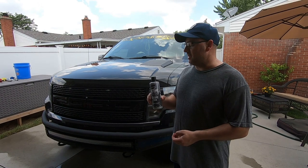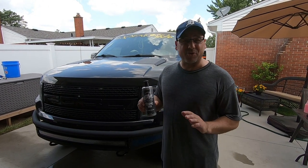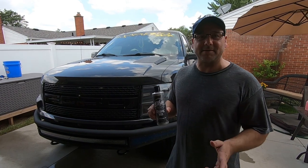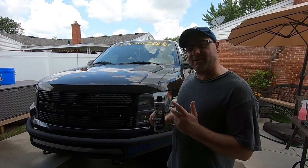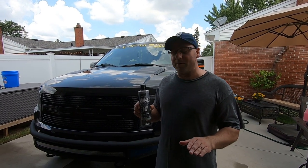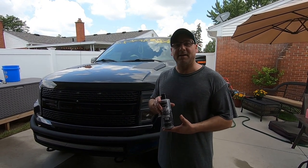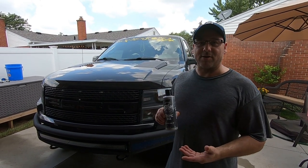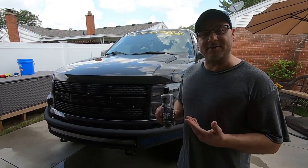From what I looked up online, this product is supposed to have something like 30% SiO2 in it — got that from a couple of different websites and articles confirming it. At the end of the video we'll be applying this product. I don't know if I'm doing a water test yet because I have to give this truck back tonight. This product is supposed to cure for 24 hours and you're not supposed to get it wet, so we'd have to come back a different day for that. Let's take a look at the truck real quick.